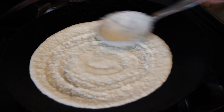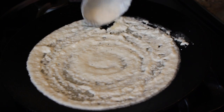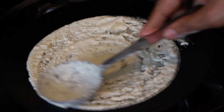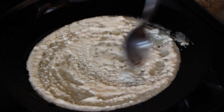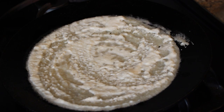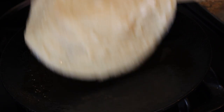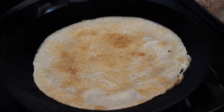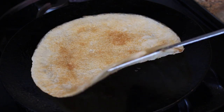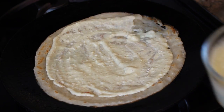Pour some oil around the circle of batter. Flip the crepe once it starts getting a little brown on the bottom, and do the same thing with the other side. Now lower the flame and take the yogurt filling that you made and spread it all over the crepe.